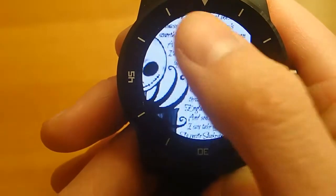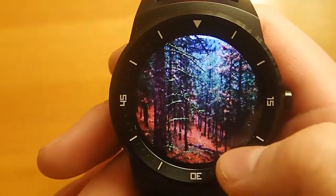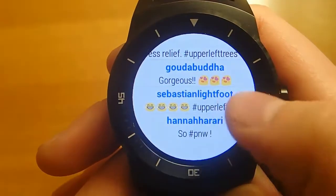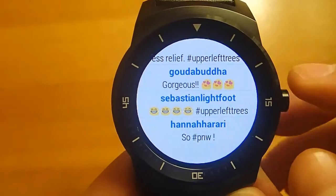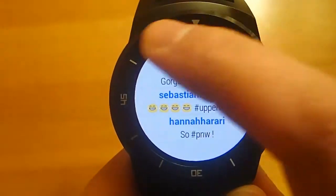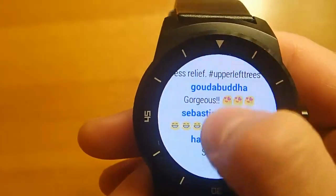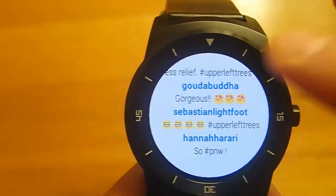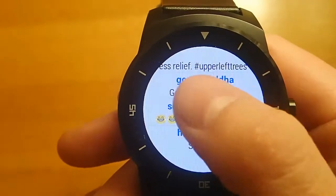I see really good things coming from this app in the future, and I would love to see it get developed further. It's brand new to the app store and I can see it really becoming amazing. I'd also like to see a little more development for a round face — some of the text gets cut off, and right now I can't pull down to see it. I'm guessing that says 'stress relief' but you kind of have to guess.